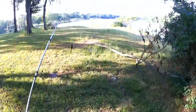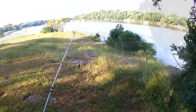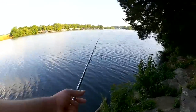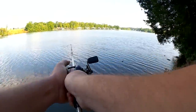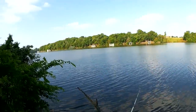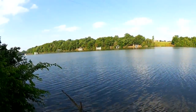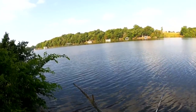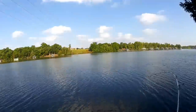Coming up on the lucky unlucky spot. I haven't caught a fish here since last year. Well, there's a giant log. That bird went nuts.